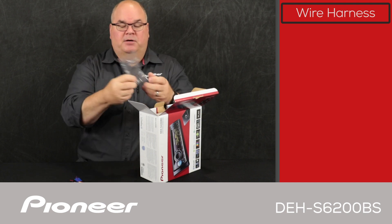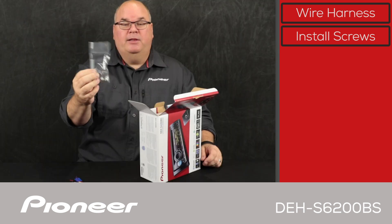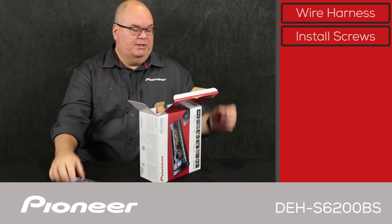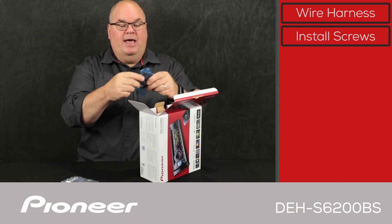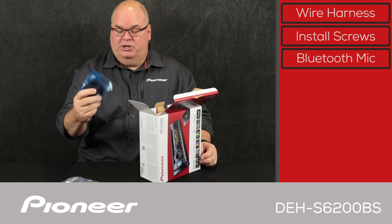Next up, we have some install screws and some 1DIN radio removal tools in this little bag here. We'll use the Bluetooth microphone here to make hands-free Bluetooth phone calls. It comes on a wire about 10 feet long for very flexible installation.